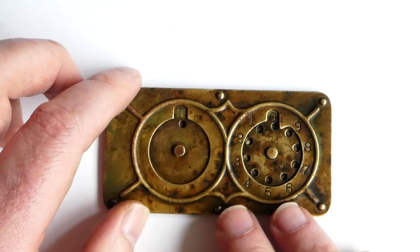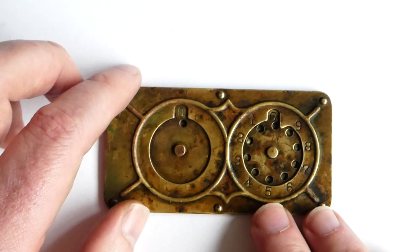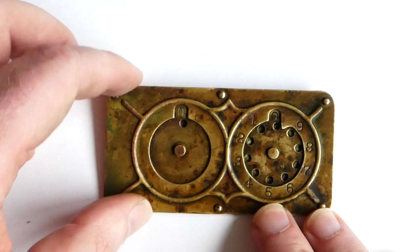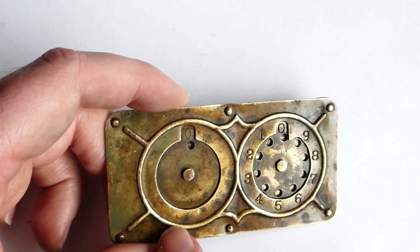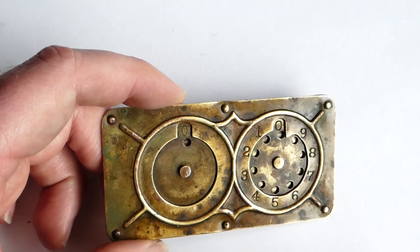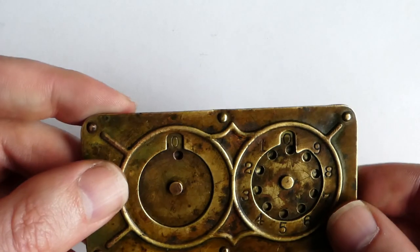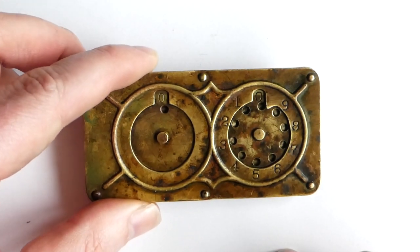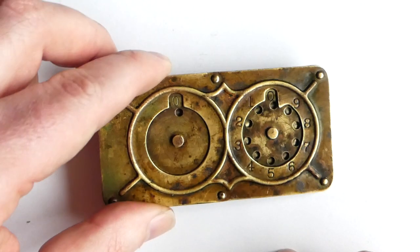That first version was sold all the way until the mid 1890s. Around that time he improved it slightly — he made a slight change to the internal mechanism — and that was when this one was made. So this one is probably from around the late 1890s, early 1900s.